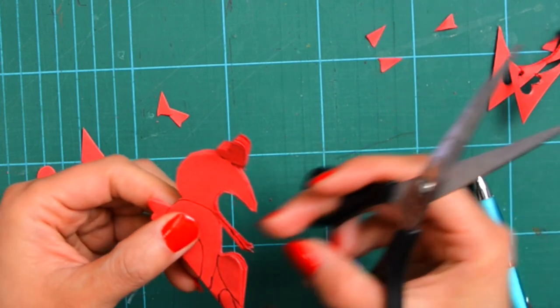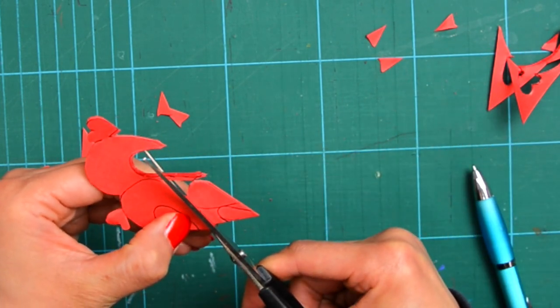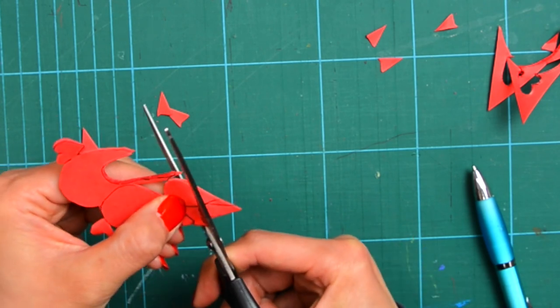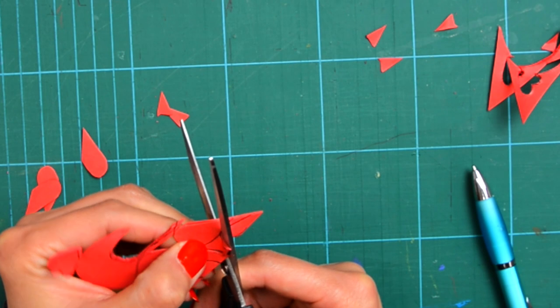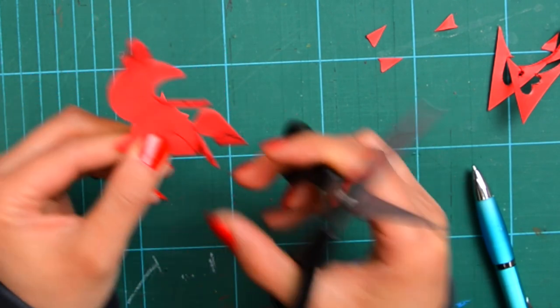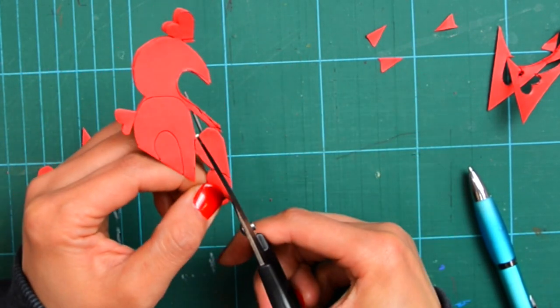Chinese created cutouts long ago, way before paper was invented by Cai Lun. At that time, people cut out from leaves, feathers, silk, and various other thin materials.